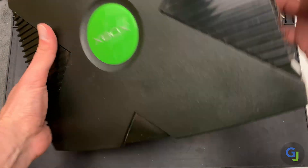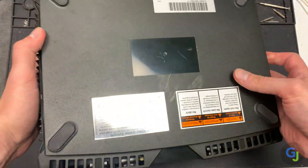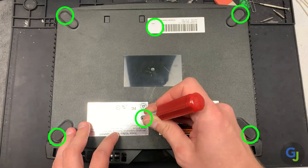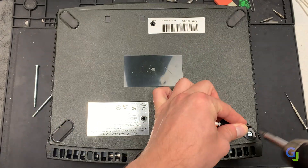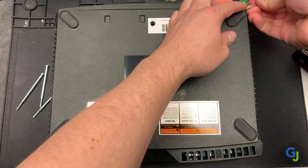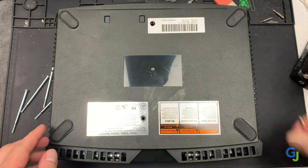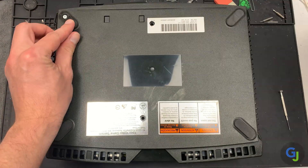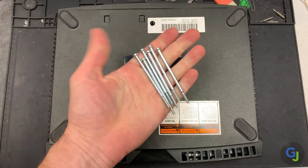Start by flipping over your console and removing the six Torx T20 screws from the bottom. They're all hidden — two are under the stickers on the top and bottom edges, and the other four are below the rubber feet. A nice trick to save some time is to just remove the edges of the feet so you can take out the screw while keeping the feet still in place, so you don't need to glue or tape them back on when you're done.